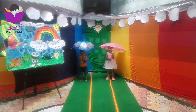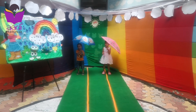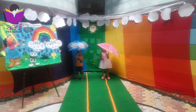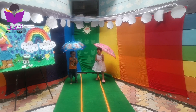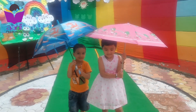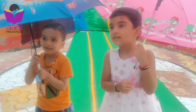Hi Viraj. Are you ready for the Umbrella Race? Say yes ma'am. Okay. 1, 2, 3, and start. Come to me. Come, come, come. Viraj come. Sunny come. Come to me. Come, come, come. Come to me. Very good. Good job. Clap for yourself. Yeah. Very good.